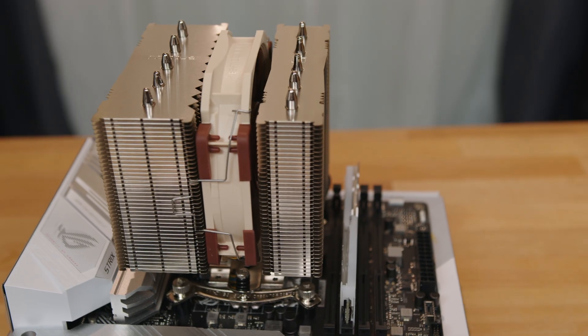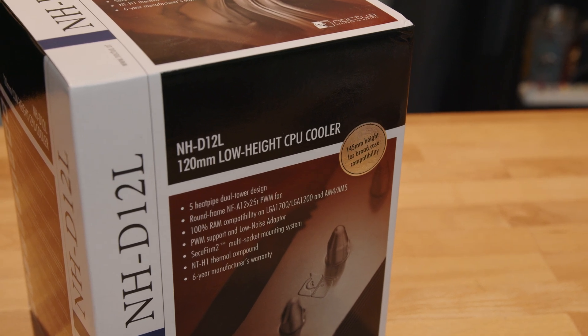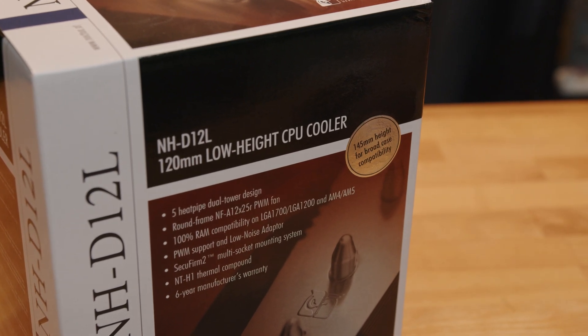This cooler sits in a unique place in Noctua's line of retail coolers. It's a 120mm cooler like the NH-U12S but has a dual heatsink with a center mounted fan like the NH-D15S. What makes this cooler unique is while Noctua's other 120mm coolers come in at least 158mm high, the NH-D12L only measures 145mm high, making it a great option for smaller form factor builds, cases with limited clearance, and it fits most 4U server chassis.